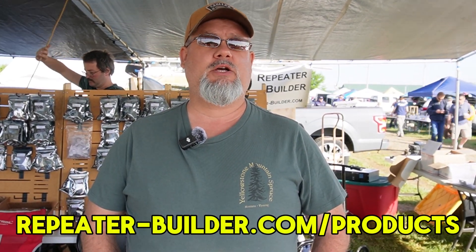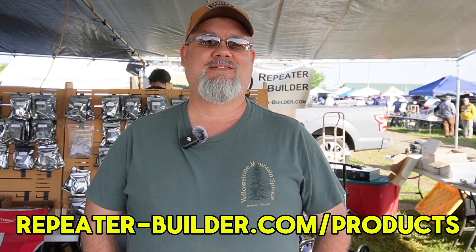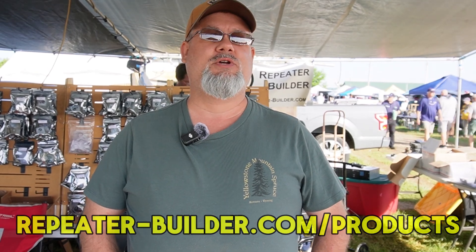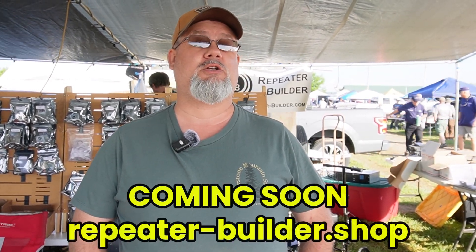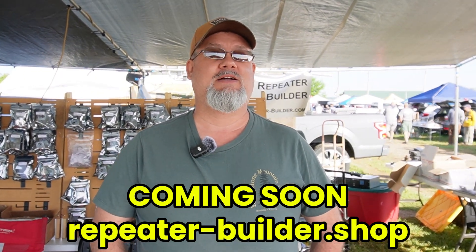You can find Scott and his products at repeaterbuilder.com/products. There are a lot of new folks coming along, and soon there will be a new online store at repeater-builder.shop. Outstanding — you heard it here. Scott, thank you for the interview, have a great show!